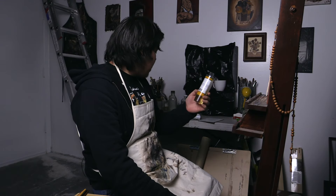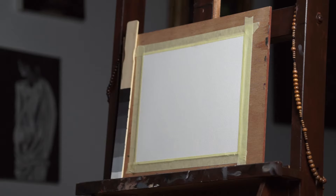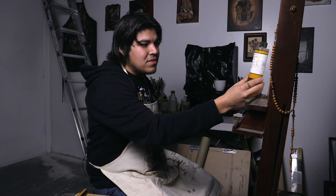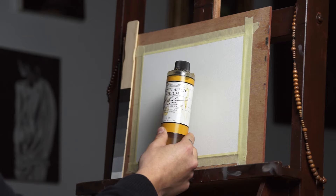Here I have walnut oil. Like I mentioned before, I like it because it dries maybe a little slower and it doesn't yellow as much as linseed. If you wanted this to dry faster, you can use something that's also walnut oil but has an alkyd put in there — a synthetic resin that will make your paint dry a little faster. Certain colors can dry overnight, some will take maybe a whole 24 hours or a little bit more. But this is a great product if you want to speed up the drying time of your painting.